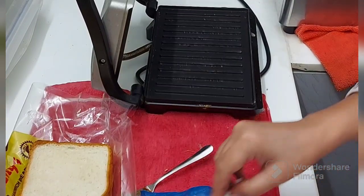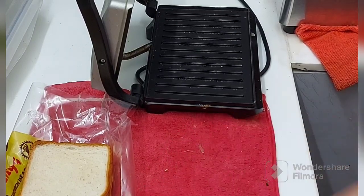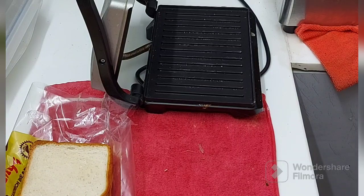Hello friends, rise and shine. Catch me on my breakfast. Today it is very delicious.